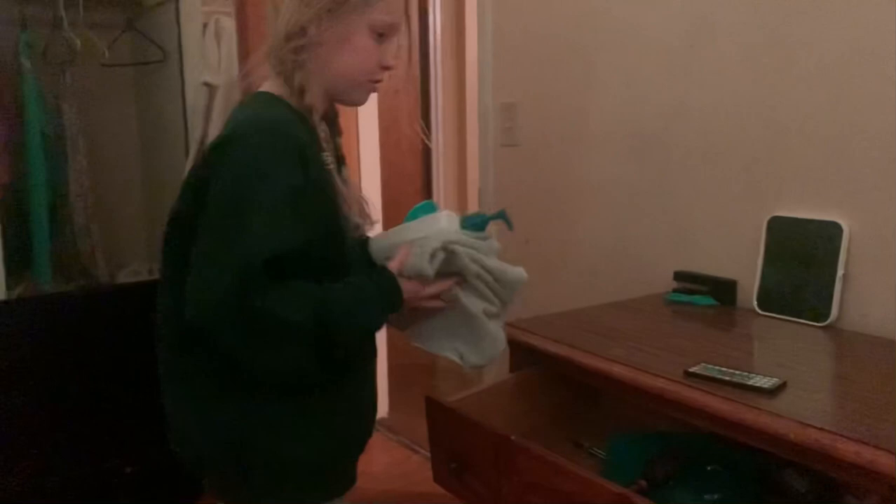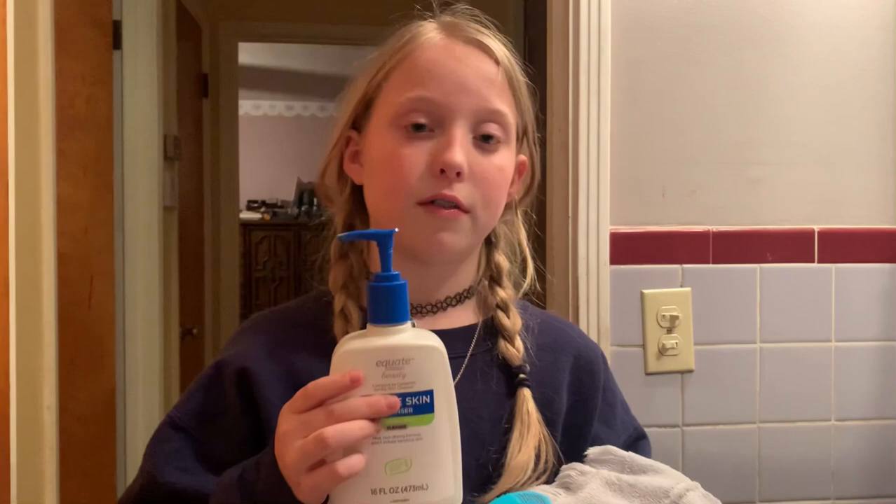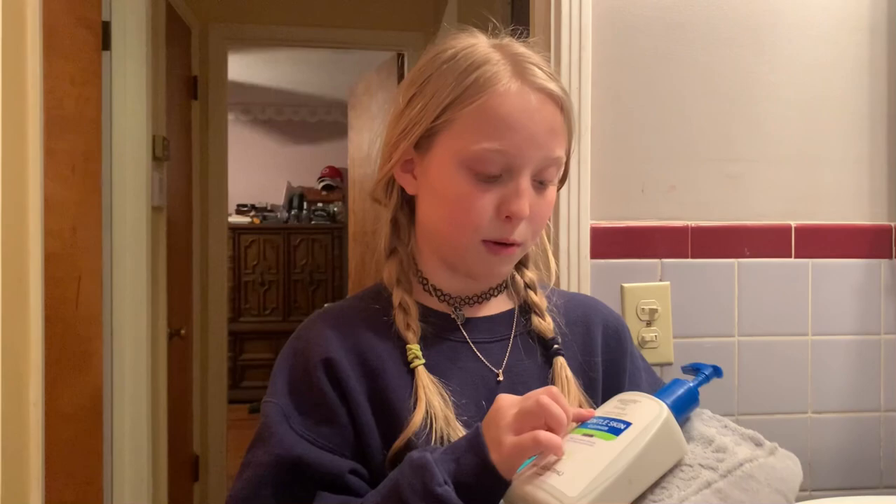Now that I've put on all my PJs, I'm going to go over here and get my face cleansed up and get my towel. I love this cleanser — it makes my face feel really nice and it's improved my face a lot. The brand is Equate Beauty and I got it at Target, so if you want it you can get it too.